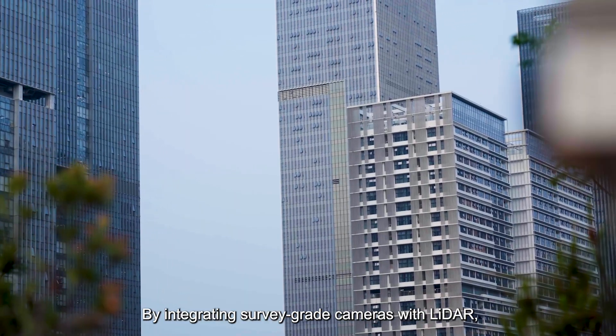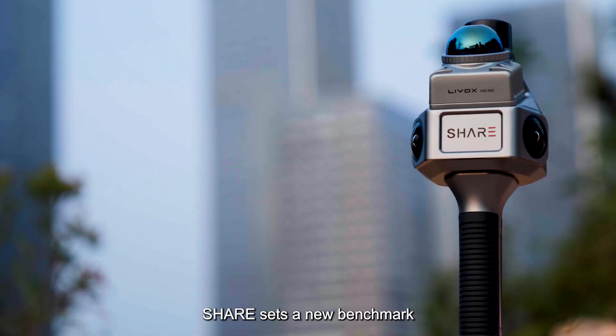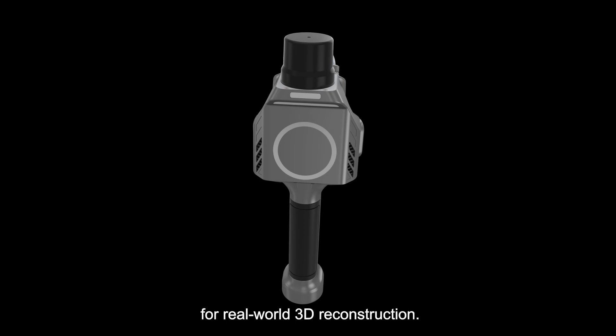By integrating survey-grade cameras with LiDAR, SHARE sets a new benchmark for real-world 3D reconstruction.